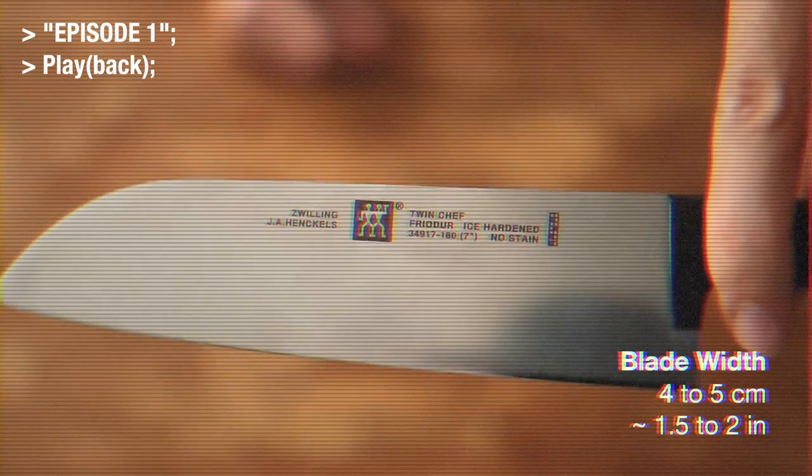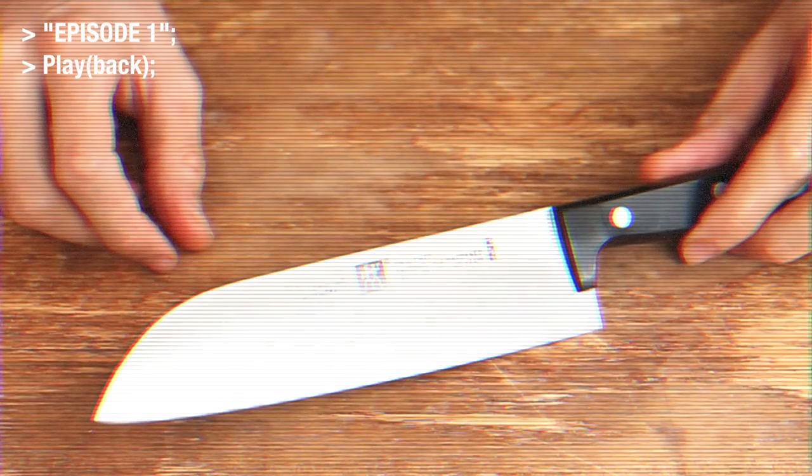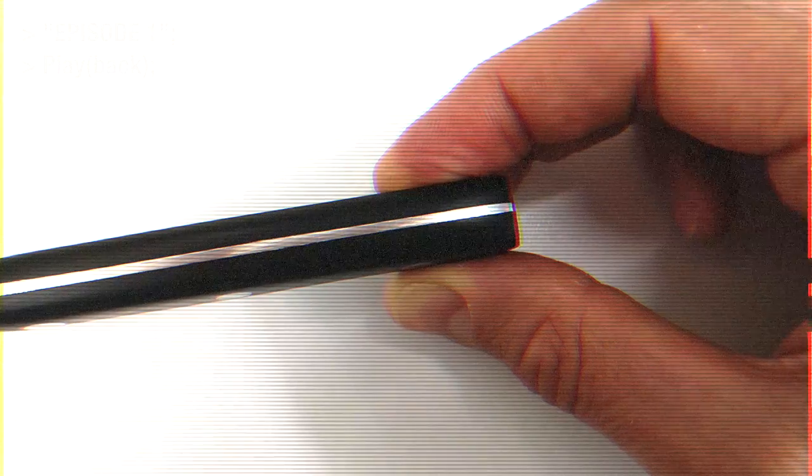In the previous episode, I told you about the key ingredients to make a good knife. We choose a good knife base to work on, and I also did some nice shape correction.